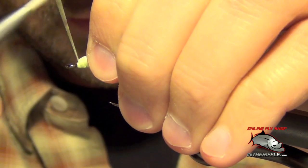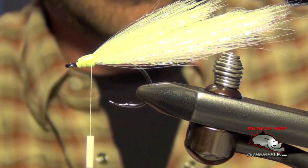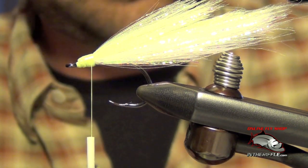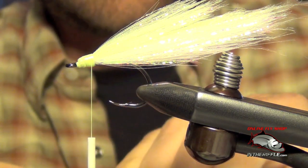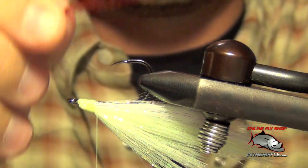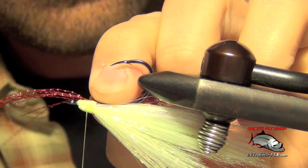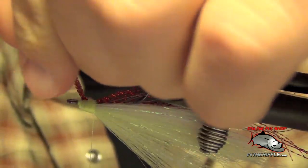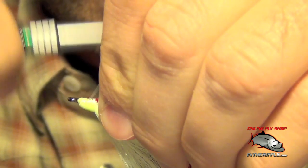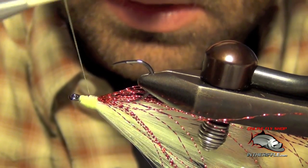I'm going to smooth out the head here. Now the last step is going to be to add the gills. I'm going to take some red crystal flash — about half a dozen to a dozen or so, depending on the size that you're tying. I've got about eight here. I'm going to turn my fly upside down just for a moment and tie the red crystal flash in right on the underside of the fly, using the same technique where I doubled the crystal flash. Then I can secure it and cover up any portions that are sticking out.